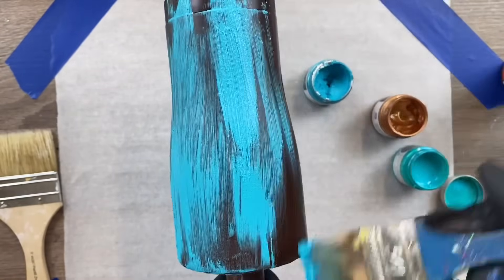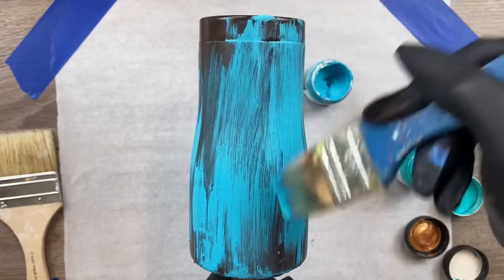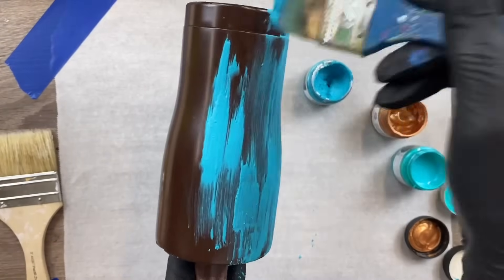We're just taking a dry brush and doing kind of random strokes all over the cup.